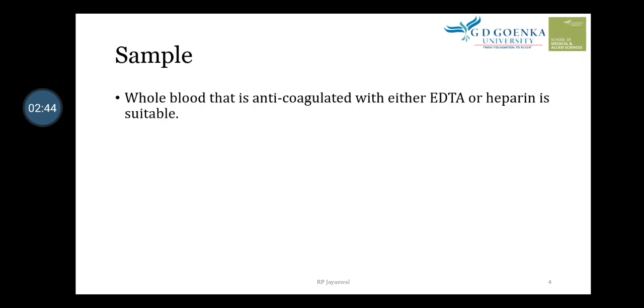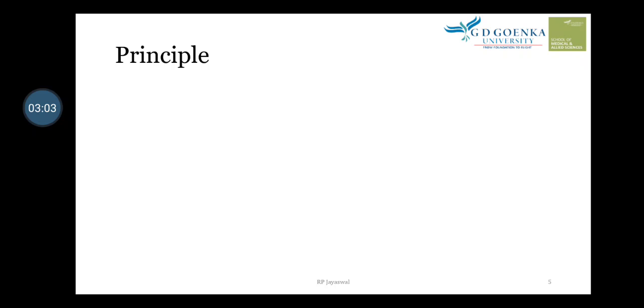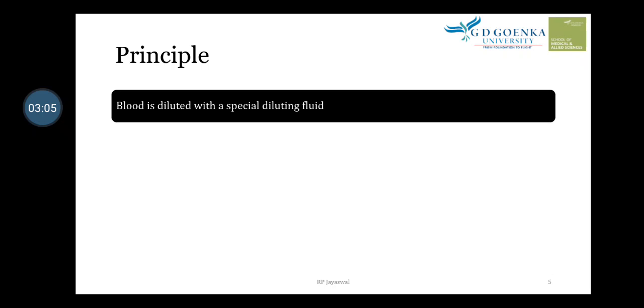The sample for this test is whole blood. It should be taken in blood vials containing EDTA or heparin. Capillary blood drawn in heparinized tubes, or immediately mixed with the stain, may also be used. So we can take capillary blood or venous whole blood.